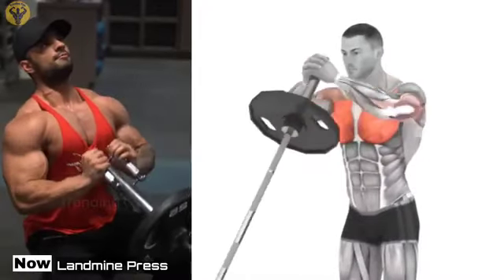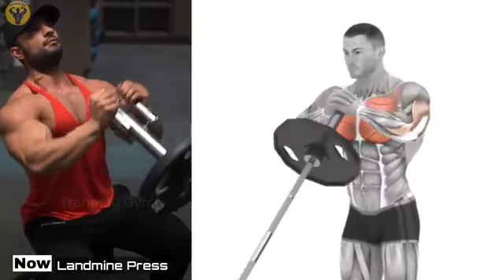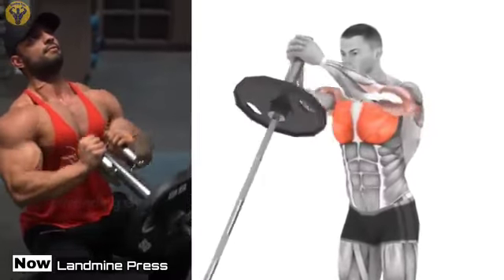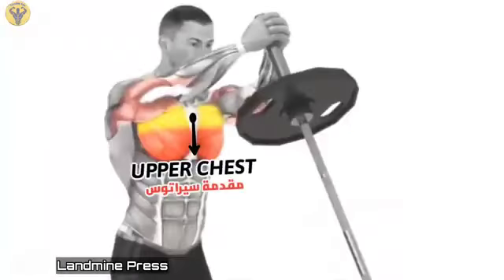Standing Landmine Chest Sven Press. The Sven Press is an effective exercise for working out the chest muscles. In contrast to the regular bench press, the Sven Press allows you to bring the elbows together as much as possible and therefore fully work out the pectoral muscles.